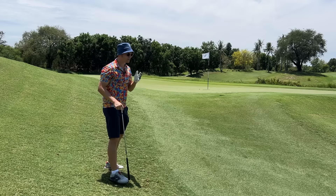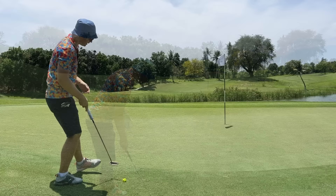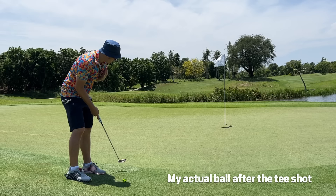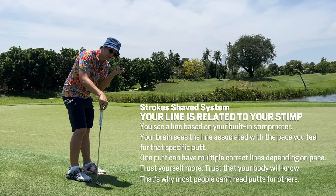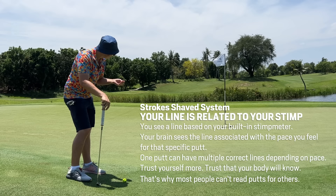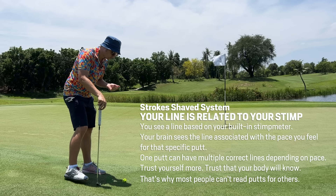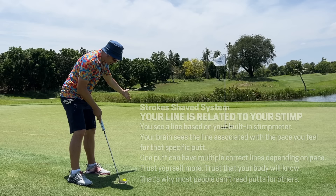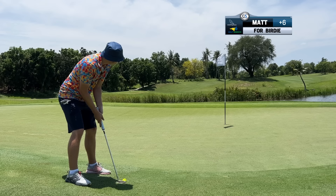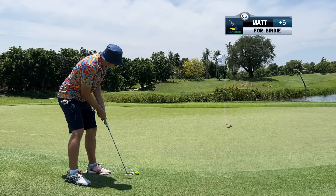Try rolling it right over this little spot and trust the pace. One thing you may not realize: when you see a line to the hole, your mind knows the pace. Your mind has given you a line according to the pace of your internal speedometer and stimp meter. When you see a line, it's because your body is expecting a certain pace - you have to trust that pace to hit that line. Don't doubt it, just hit the ball. Look over that piece of grass and trust your body to have the right pace.